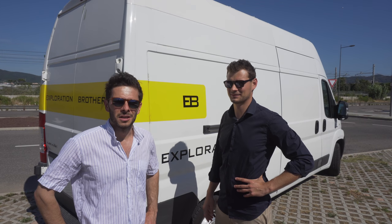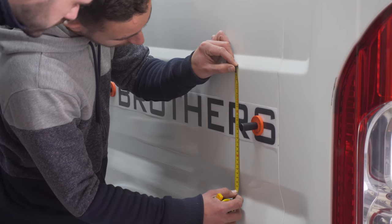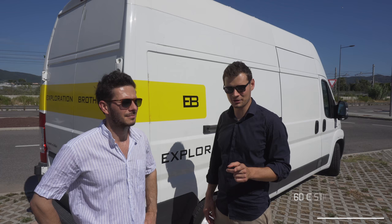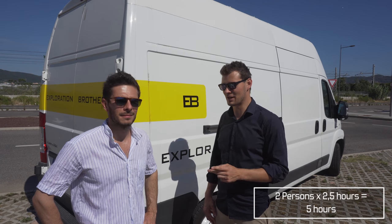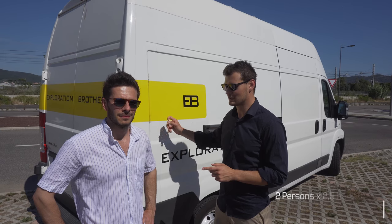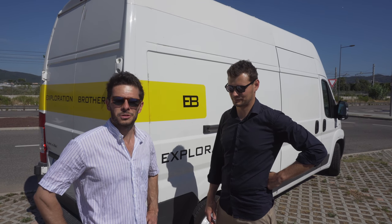How much cash did we spend? We spent about 100€ with all the stickers and the work. Surprisingly the labor was 40€, but two persons worked two and a half hours putting the stickers on properly and measuring things. So let's say it was quite cheap.